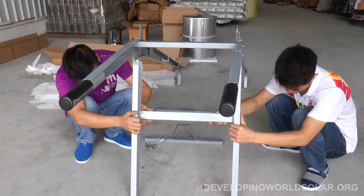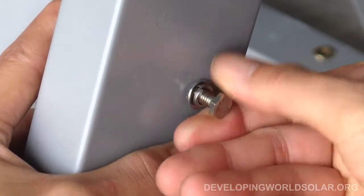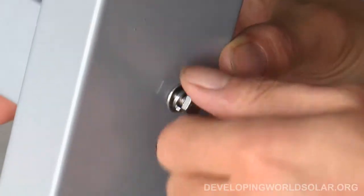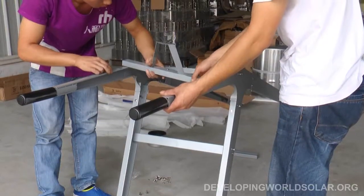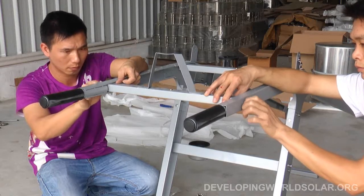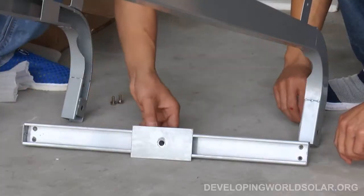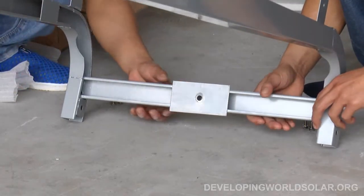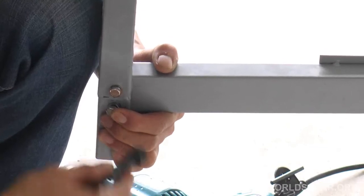Then do the same installation of the lower middle spanner with four more bolts. Next is the upper end spanner, positioned with bracket facing up and bolts. Finally, the lower front spanner with flat plate oriented inside requires four bolts and two screws to be fastened.